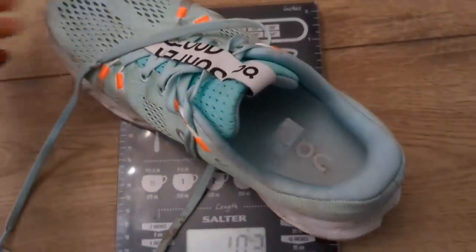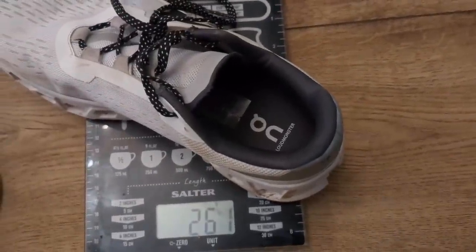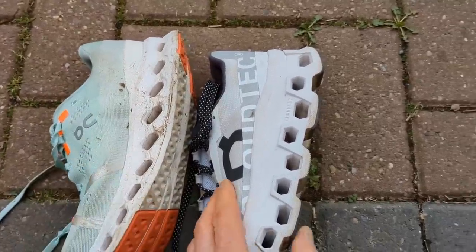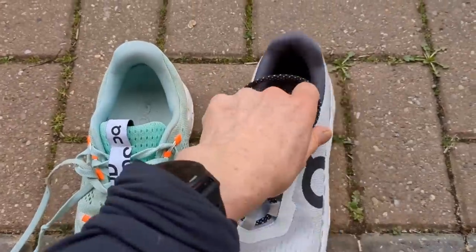The Surfer weighs only 213 grams and the Monster weighs about 40-45 grams more in my women's size 7 — quite a lot when you think about it. That lightness and higher heel-toe drop in the Surfer is what makes On want to suggest it as a race shoe and tempo shoe. However the Monster is actually a snappier shoe — the speedboard propels you forward — whereas with the Surfer it's the lightness and nimbleness getting you the pace rather than any snap-back from the shoe. Both shoes really protect your feet with that huge chunk of Helion foam, but the Monster is certainly a lot firmer than the Cloud Surfer.